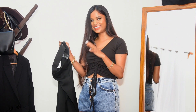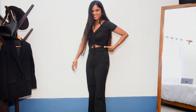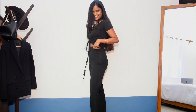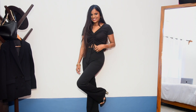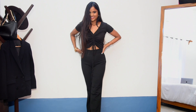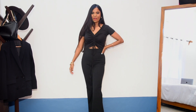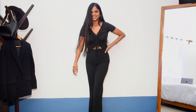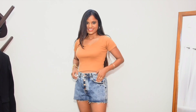Here are the trousers on me — oh my gosh, this pair is just bomb! So obsessed. It's such a classy and versatile pair, I love how they fit, and they're a bit stretchy which is great. I cannot wait to wear them out and make as many outfits as I can. I'm definitely keeping this pair!